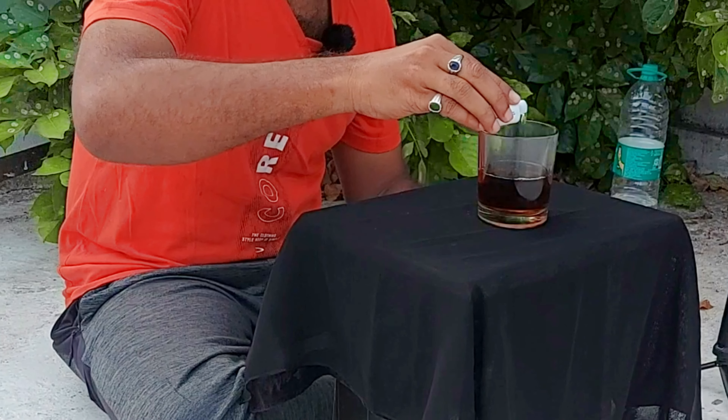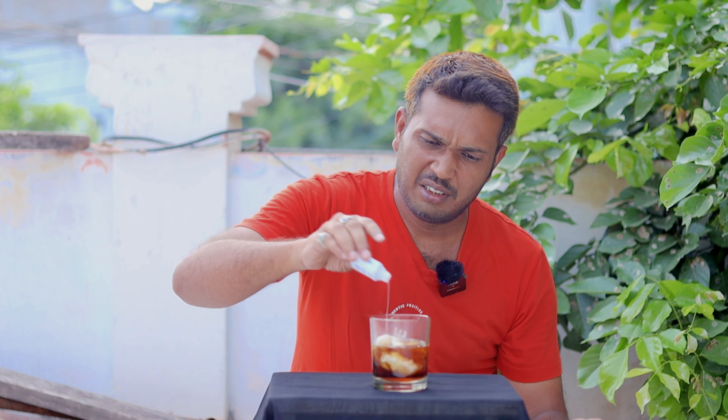Oh! Overreaction. It's a little bit of an overreaction.